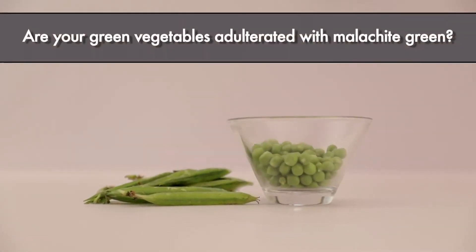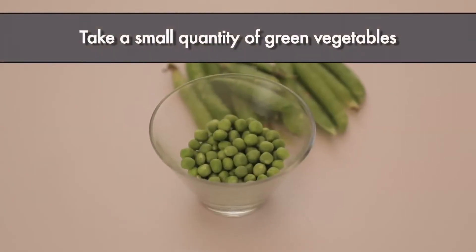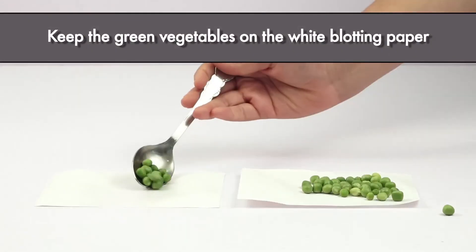Are your green vegetables adulterated with malachite green? Let's do a simple test. Take a small quantity of green vegetables and a piece of moistened white blotting paper. Keep the green vegetables on the white blotting paper.